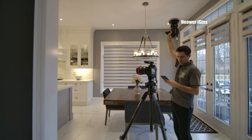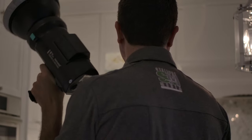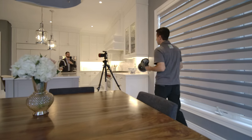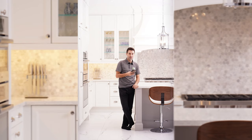So the way I use this flash is I usually walk around and light up different parts of the room, and then I'll bring them into post and blend them. As you can see here, I'm walking around this kitchen and flashing different areas. One of the things I noticed right off the bat is how much light power actually came out of this flash through the photos once I looked at them.